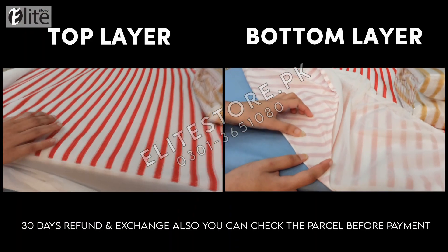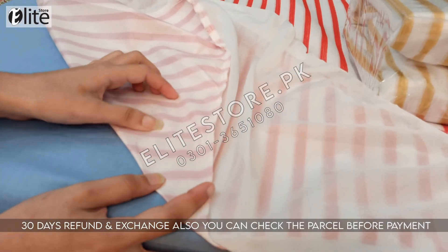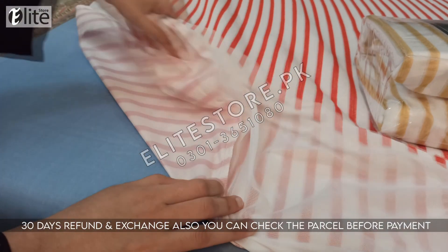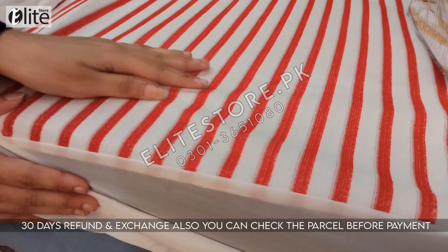Now you can see a clear difference between the bottom and top layer. The bottom layer is a polyurethane lamination sheet and the top layer is terry towel fabric. It won't slip from the bed sheet.